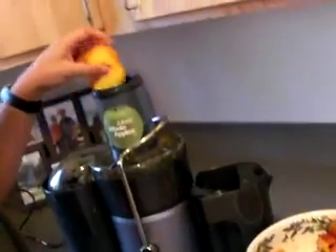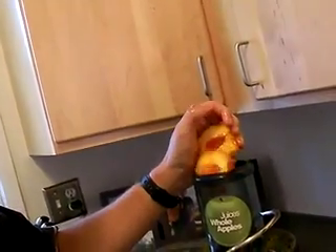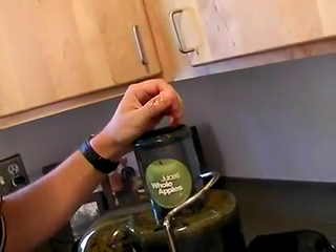So... let her rip! Doesn't that sound delicious? That, my friends, is the sound of passive-aggressive justice being done!